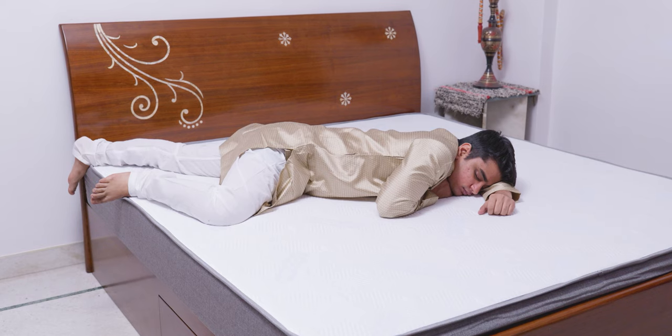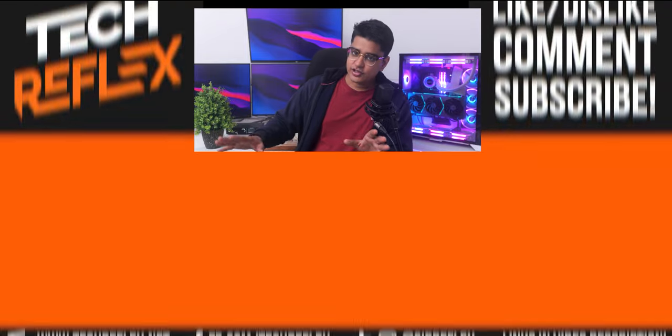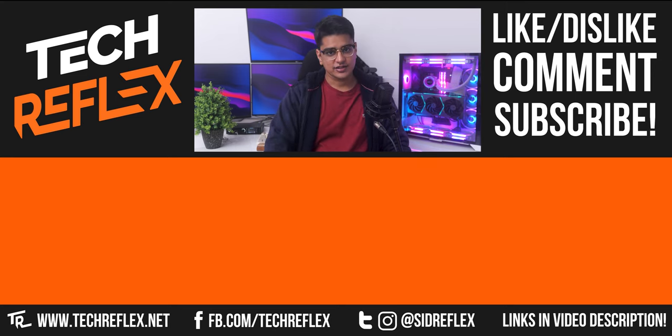I've been using one of their other mattresses for 8 months now, and everything is as good as it was when it was new. That will be it for this video — thanks for watching till the end, give the video a thumbs up if you liked it, subscribe with bell, and I'll see you in the next one.